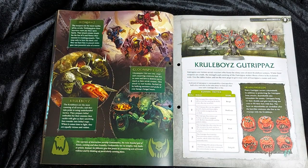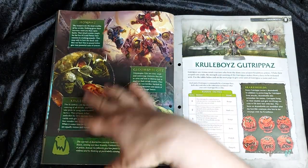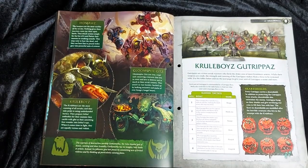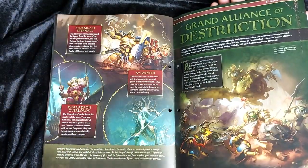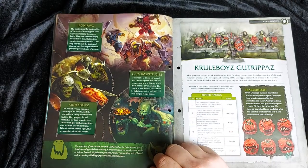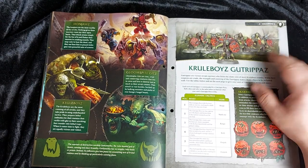The Kruleboyz are the most recently discovered Orruk faction — lithe and vicious Cruel Boys, akin to the Uruk-hai of Tolkien. They're taller but no less deadly than their Ironjaw cousins and have a bit more brain in their head, often using tactics — very un-orky. It's nice that the magazine is covering things in a basic order from page one, covering the whole collection's basics plus individual issue content.